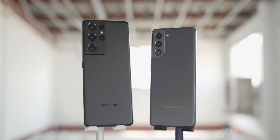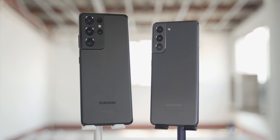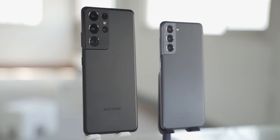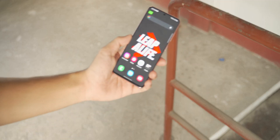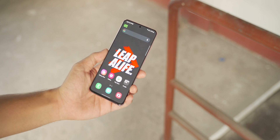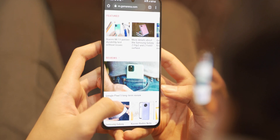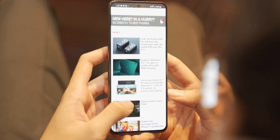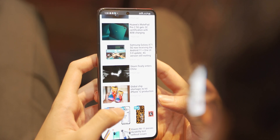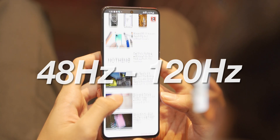Welcome to Leap A Life. When Samsung announced the Galaxy S21 series, every phone in the lineup features the new Dynamic AMOLED 2X display, which is nearly identical to last year's S20. But this time, with an adaptive refresh rate, Samsung claimed that the display on the S21 and the S21 Plus has a dynamic refresh rate that allows the refresh rate to hover between 48 to 120Hz.